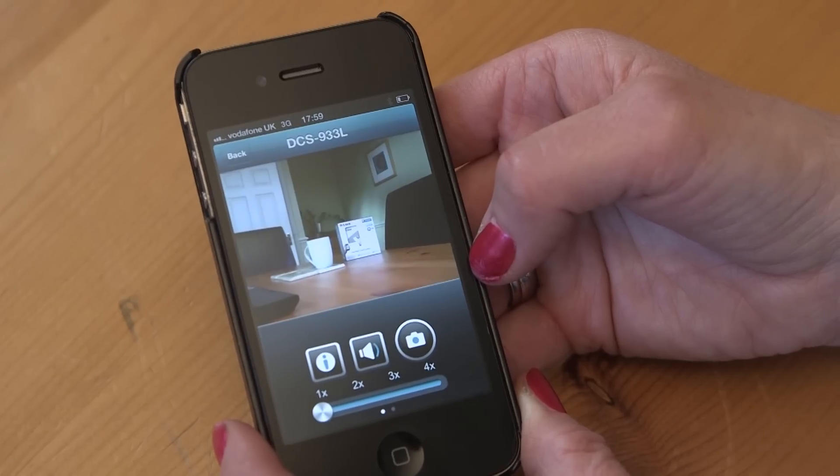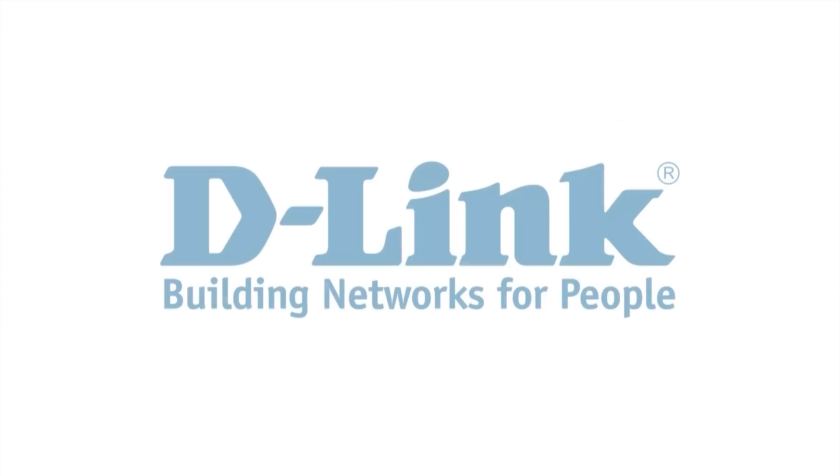It's as easy as that. Thanks for watching. D-Link.